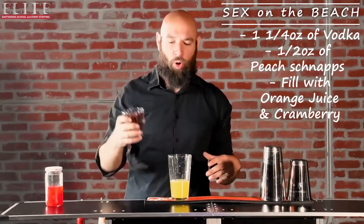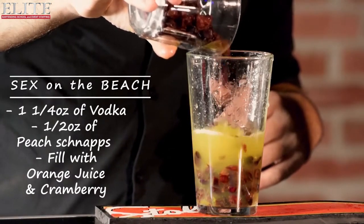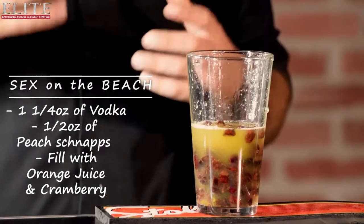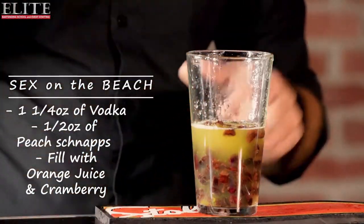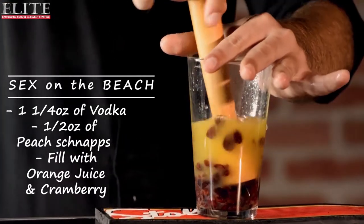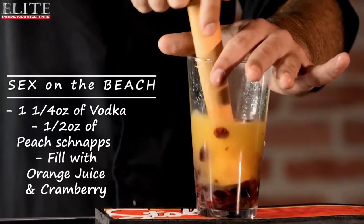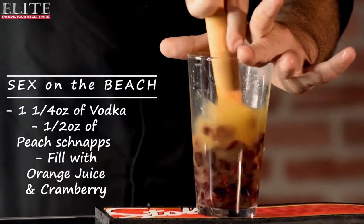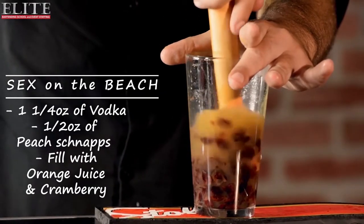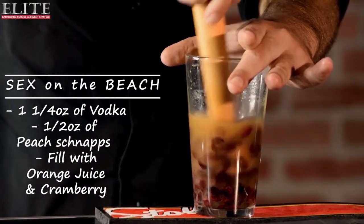Now I'm gonna go ahead and add a generous pour of cranberry. These are dried cranberries — that's why they look like this. Now I'm gonna go ahead and muddle it, infuse all those flavors together. Press down on this — you want to get all that flavor from the cranberry, from the orange juice, from the vodka, the peach, everything. Some say this is actually two drinks mixed into one: a Fuzzy Navel and a Cape Cod. Could be. There are a lot of conspiracies on this drink.